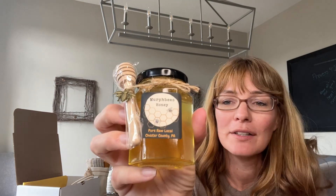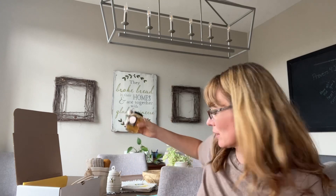Murph Bees partnered with us and this is their early summer honey. It's very light, it's amazing. Josh, my husband — that's his favorite.